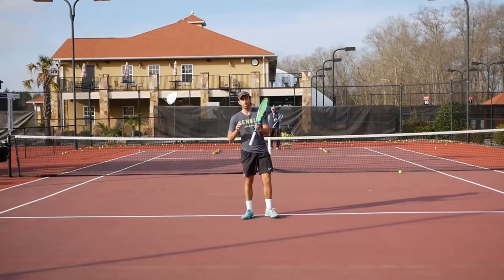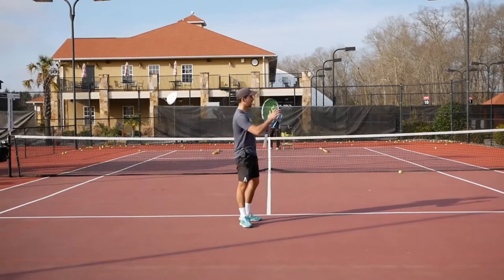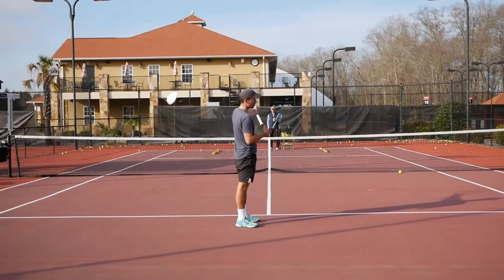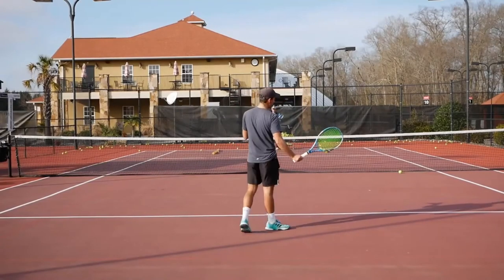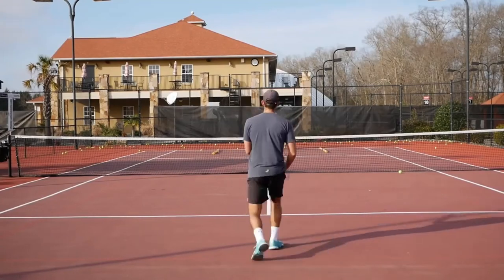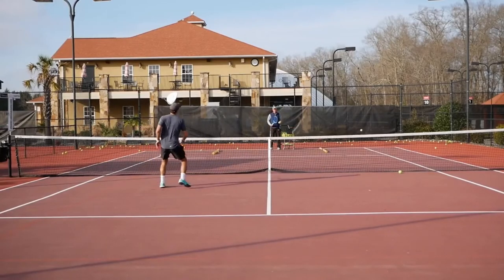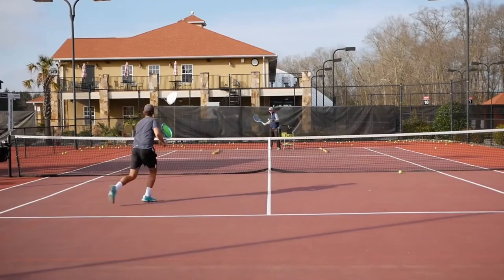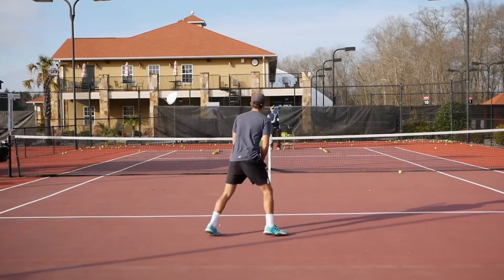If you were able to master all those drills, now what we're going to do is mix everything up. He's going to feed me a short ball either to my forehand or my backhand, and I need to make sure that I drop the volley short to the opposite side. I have no idea where the balls are going to go now. Keep the volley simple, guys — don't try to do anything extra.